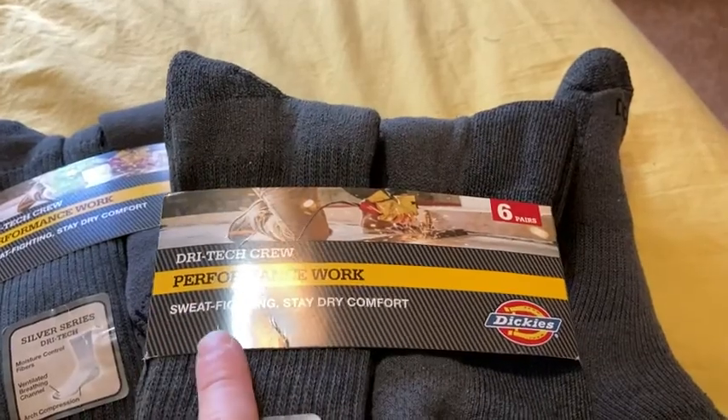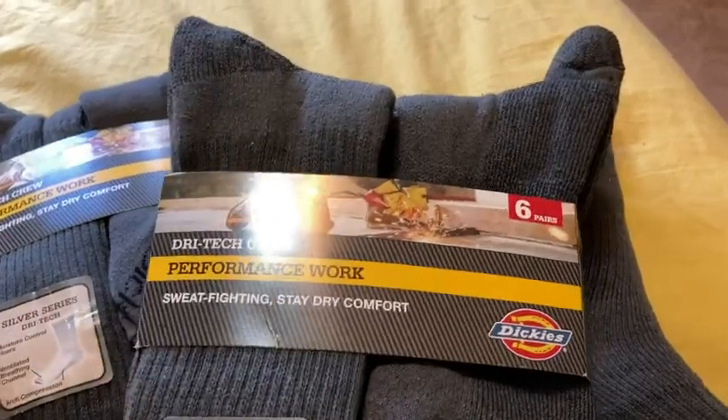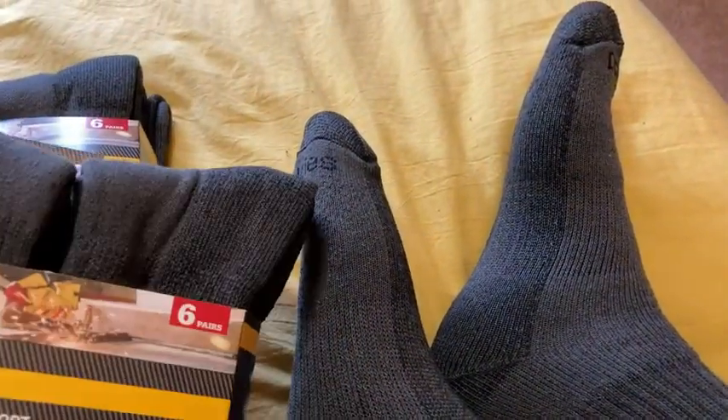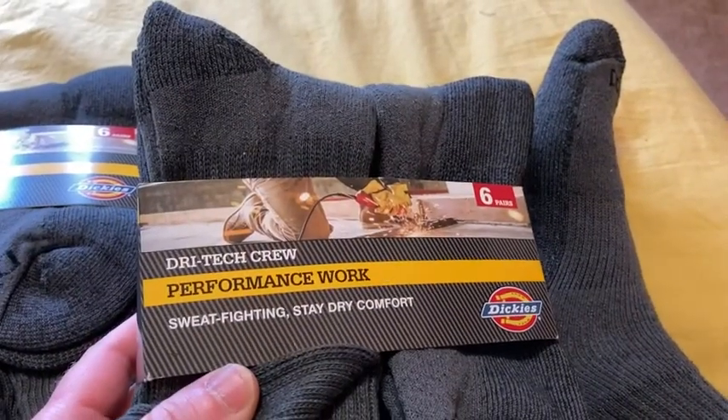I just wanted to try something different. I didn't really buy them for this — I just thought, let me try a different pair of socks, because I need new socks. My other socks that I have right now are really old, and I don't think they're very good quality — not nearly as good as these. So I think if you're looking for good socks, these are pretty good. Take care, thank you.